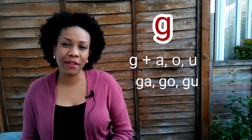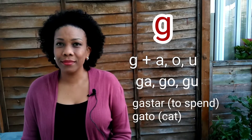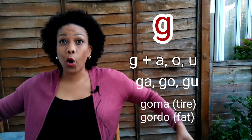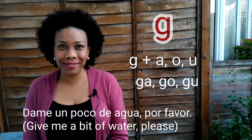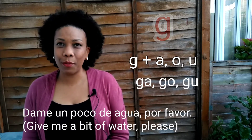Let me give you some examples. Ga: gastar, gato. Go: goma, gordo. Gu: gustar, agua. Dame un poco de agua, por favor.